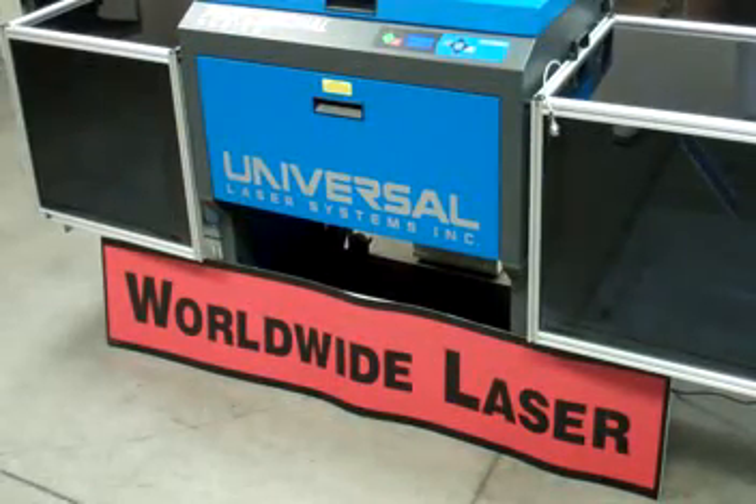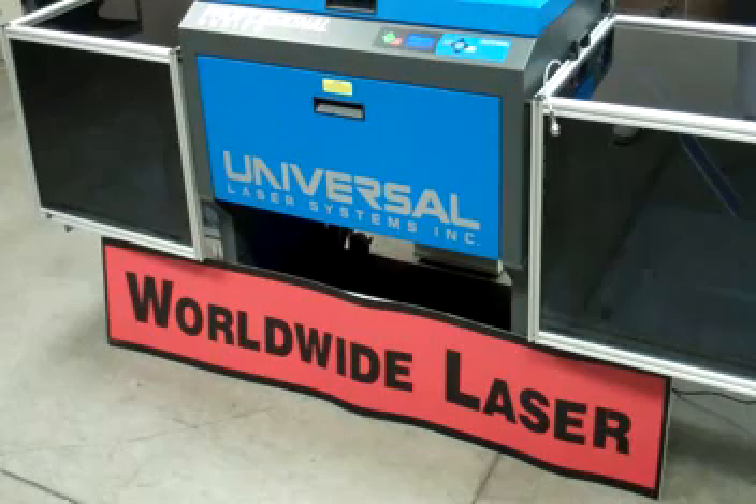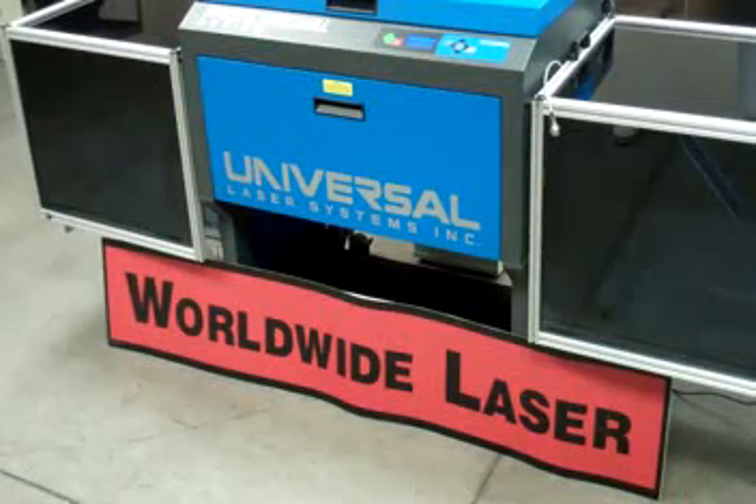This video demonstrates how Worldwide Laser added custom integration to a Universal 3.60 flatbed system, creating an automated laser marking and laser cutting system for labels, thin films, and paper products, almost completely eliminating the need for human operator interface during production.